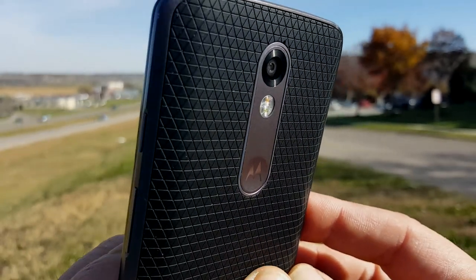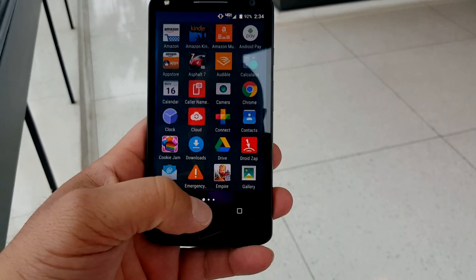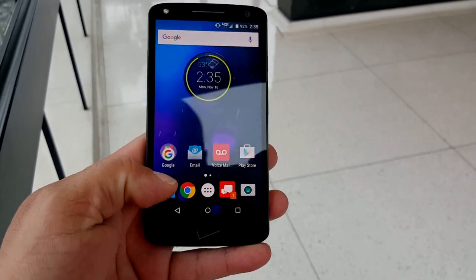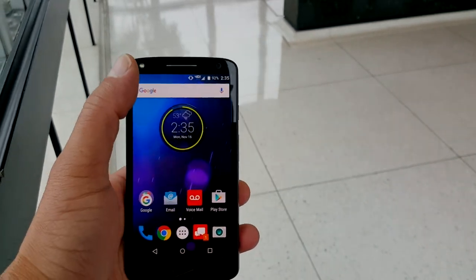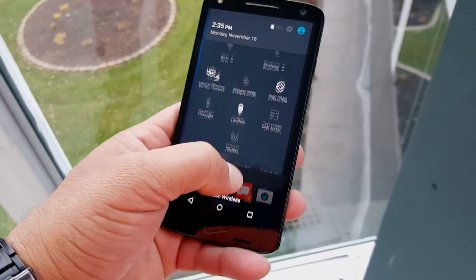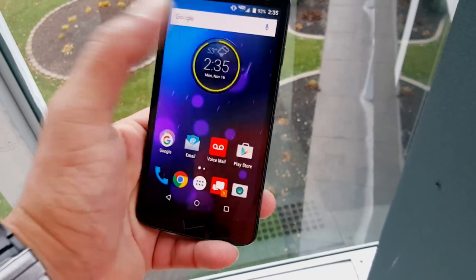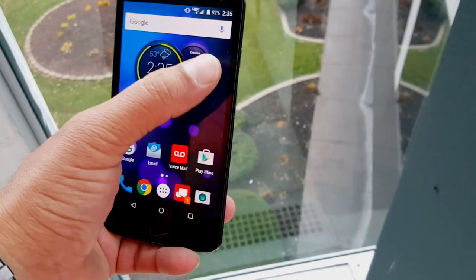Let's talk about some of the specs. We have a 5.4-inch screen size — a weird number, usually you see 5.1, 5.2, then it jumps to 5.5 or 5.7 — but this is a 5.4-inch 2K Quad HD display. The screen looks beautiful. 21-megapixel rear camera, 3GB of RAM, 3760mAh battery, and the front-facing camera is now 5 megapixels with flash, compared to 2 megapixels and no flash on the first model.